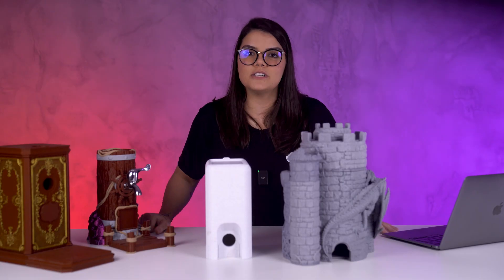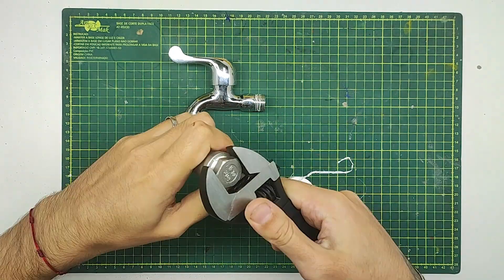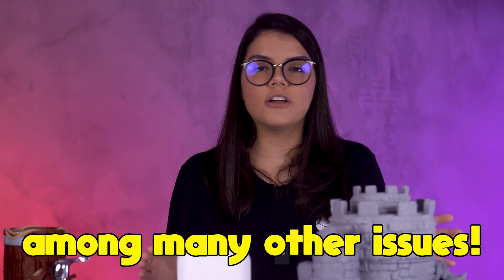But we are a 3D printing company, so why not 3D printed? So we went through a process of 3D modeling the pieces, properly fitting the tubes and making sure everything matched a worldwide pattern. Our biggest challenge was the screw thread to properly secure the whiskey bottle, because if it didn't fit properly, it would leak or the liquid wouldn't flow, among many other issues.